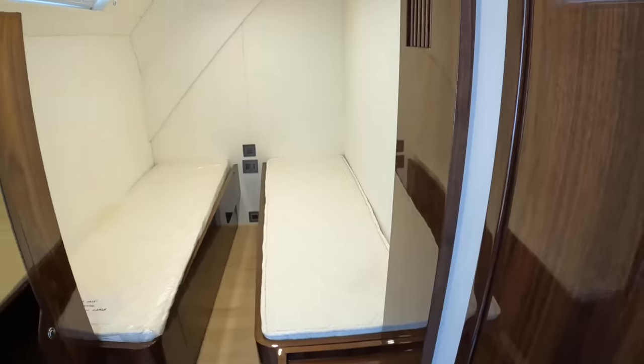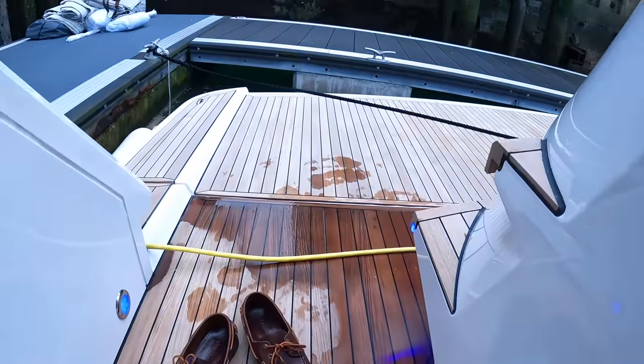For a sub-70-foot boat, that is a nice crew cabin. I think engine space is the last thing now.